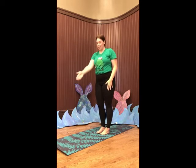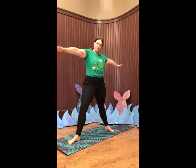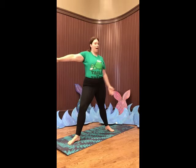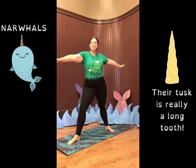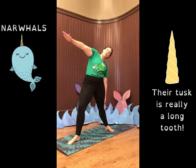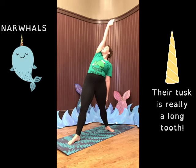Now we're going to keep one of our legs pointed forward and bring it up, and take the other leg and bring it back and point it that way. Put your arms out to your sides so that your arms and this front foot are pointed the same way and your knee is bent. This knee should be straight if you can get it straight. We are going to be narwhals now. Narwhals have amazing long tusks — they're called the unicorns of the sea because of those tusks. Did you know that that tusk is actually a really long tooth? So we're going to take our hand and our straight leg and reach down and bring this one up and imagine that is our narwhal tusk. If you can touch your nose to your arm, stretch right up and take a deep breath. And out.